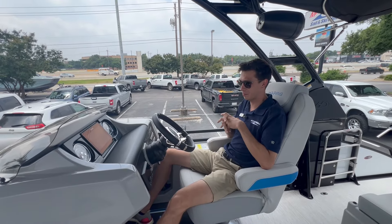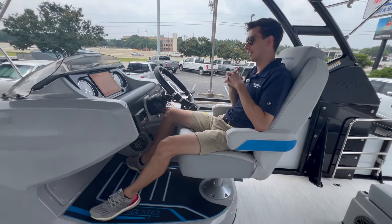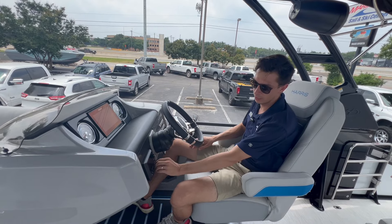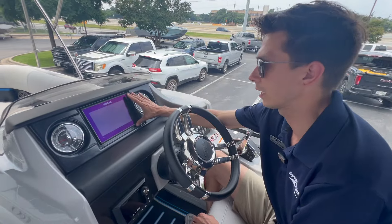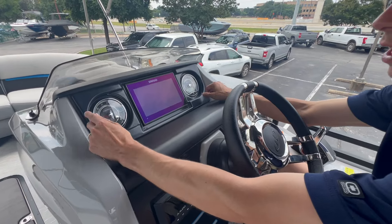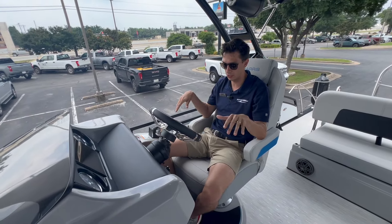Here at the captain's chair you can see it's a very nice raised helm stand that helps you see above your passenger in front of you. You've got a nice articulating steering wheel, dual flip-up armrests, and really easy access to your radio. You've got a nice SimRad right here that's going to show you all your lake maps, depth, and everything like that. Nice gauges on each side show you hours, RPMs, trim up and down, fuel, and speed. Everything is very easy plain line-of-sight for your driver — a really nice finished-out cockpit area.